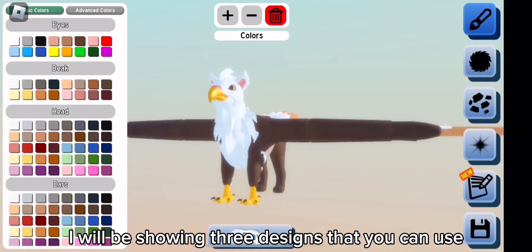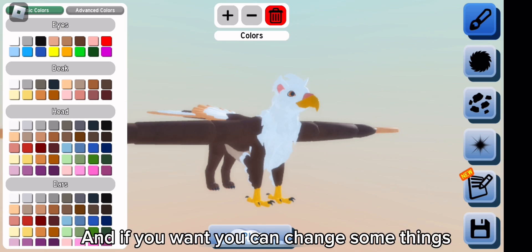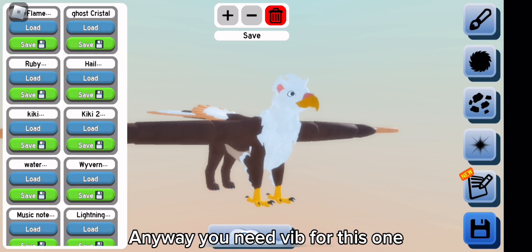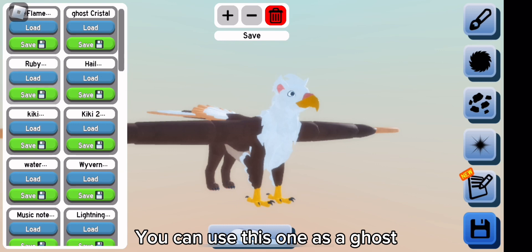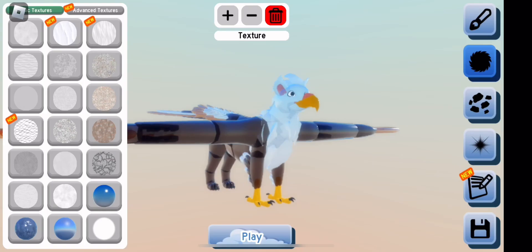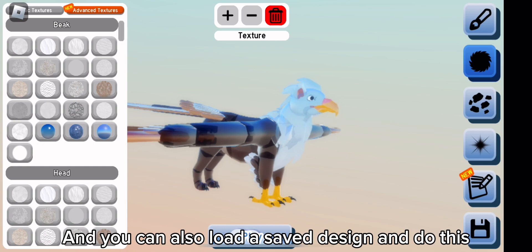Hello everyone, I will be showing three designs that you can use if you're out of ideas, and if you want you can change some things. Anyway, you need BIB for this one. You can use this one as a ghost - go to textures, put on this one for everything, and you can also load a save design and do this.